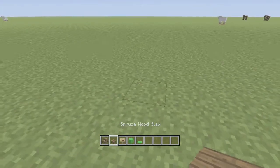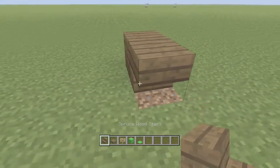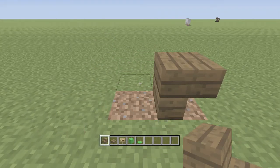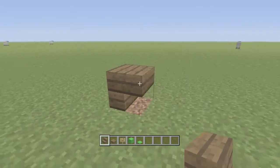Alright, so we're going to get right into it. First of all you need to build a block here, and then put an upside down spruce wood stair, so it's just like that. Then I want you to mine this spruce wood block, so you just have sitting there a nice upside down spruce wood stair.